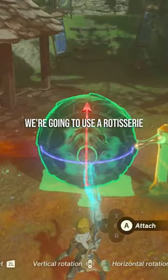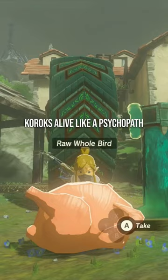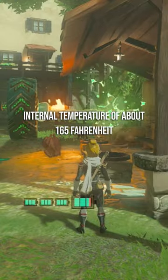...we're gonna use a rotisserie. And no, we're not cooking koroks alive like a psychopath — we're using whole raw birds. Leave these guys on until they reach an internal temperature of about 165°F, and GGs.